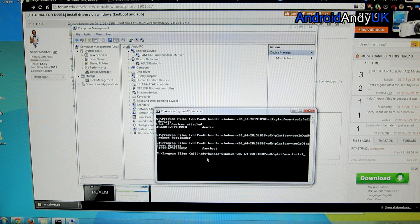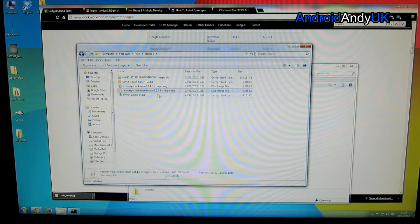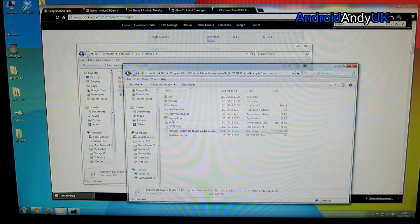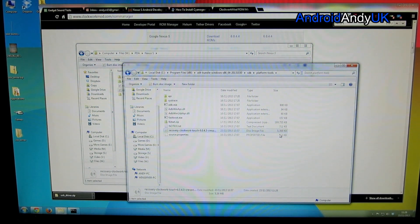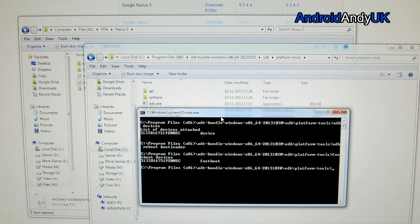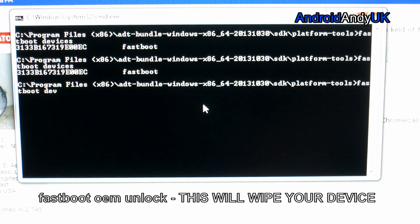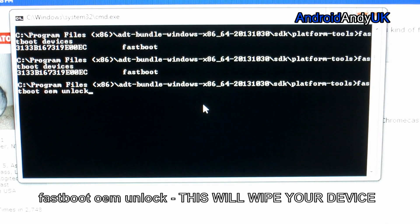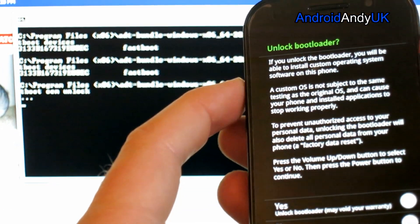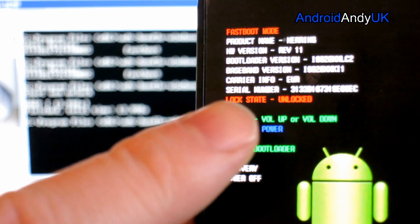When we type fastboot devices, there it is. Now we're going to need the image file that you downloaded — I'm going to go with the touch one. It should be a .img file. I'm going to copy that and paste it into the same folder that has the adb and fastboot exe files. Now we're going back to our command prompt. Run: fastboot oem unlock. On the device itself we get 'Unlock bootloader? Yes/No'. We use the volume to move to Yes and the power button to select it. Lock state: Unlocked.